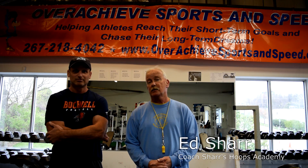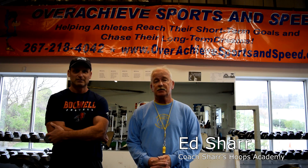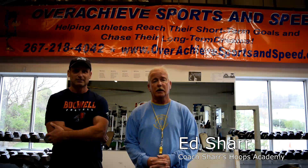Hi, I'm Coach Ed Scharr, here with Brian Hennessey. My main goal today is to talk with Brian and set up a program that he has in existence, because so many of my players want to know how can I get faster, how can I get stronger outside of basketball, and also deal with the injury prevention issue.